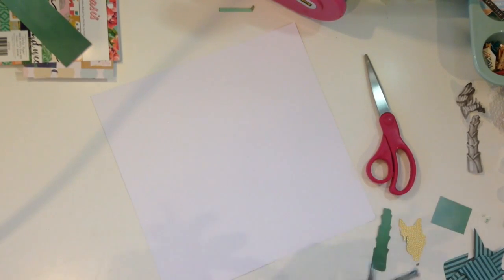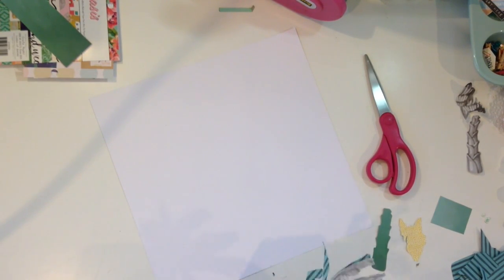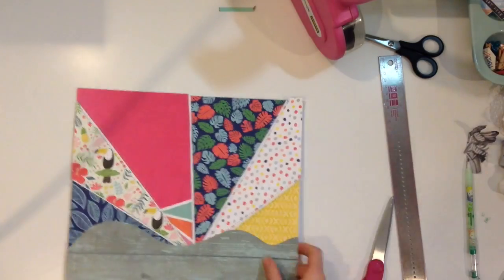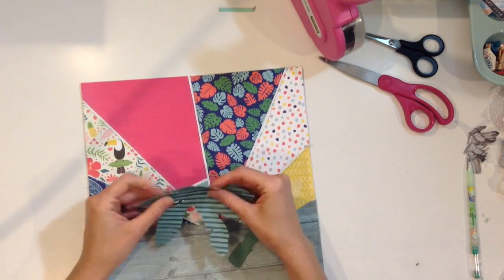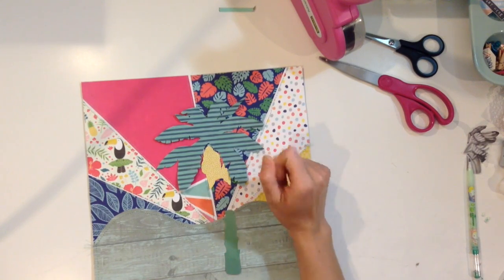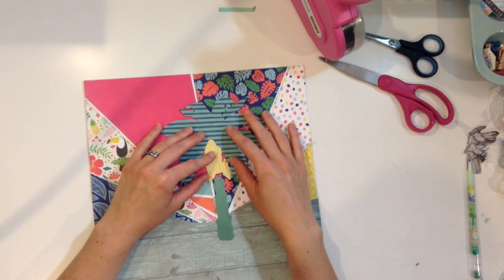So what I am doing is paper piecing a banana tree because that is going to be one of the major things on my layout. I thought I had gotten the part where I was doing the rays — all the different triangle patterns — but apparently I didn't. So I cut out all of those and I left a little bit of space in between each one so that they weren't quite touching, which helped it not feel too busy.